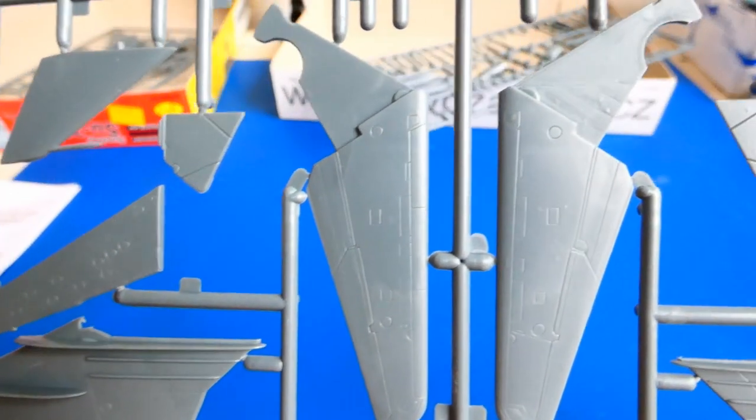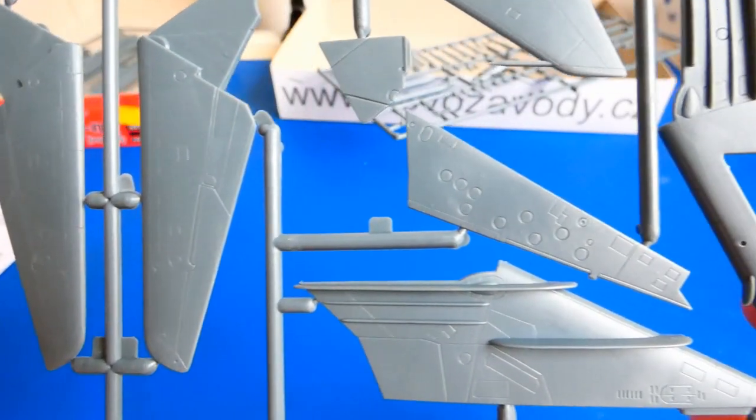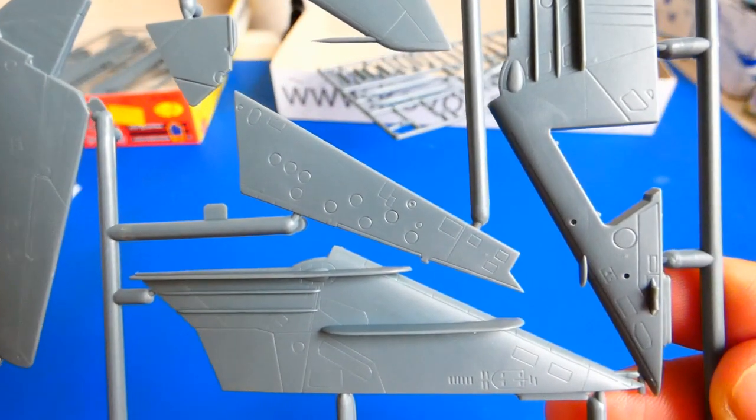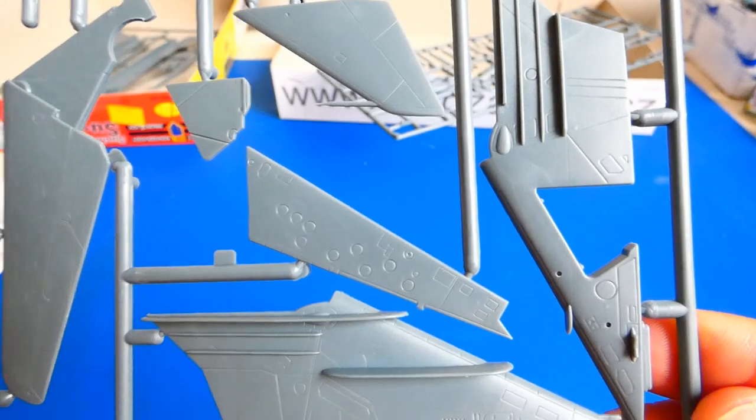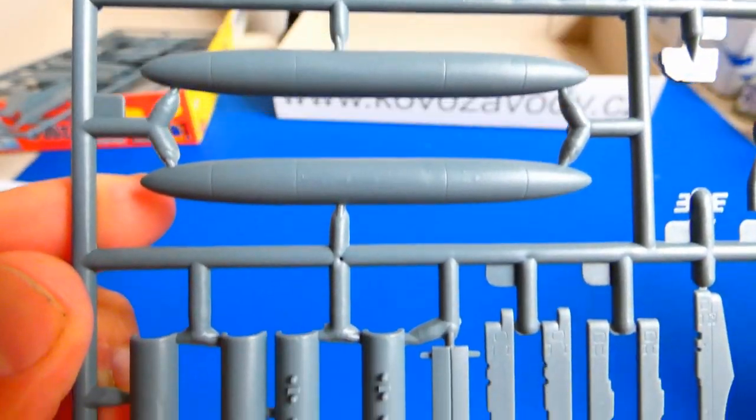The second plastic frame includes parts of the swept wings, horizontal stabilizers, and landing gear covers. During assembly of these parts, large seam gaps will show up on the lower parts of the wings, so lots of putty will be needed. Other parts like the landing gear and weapons are also simplified.